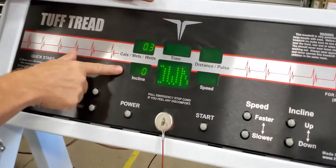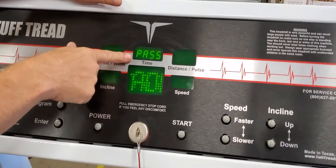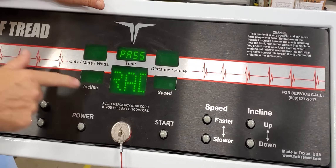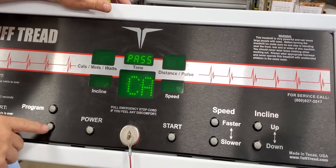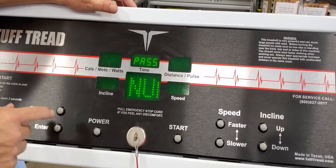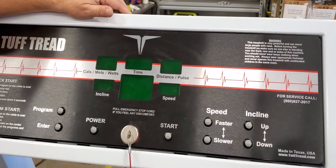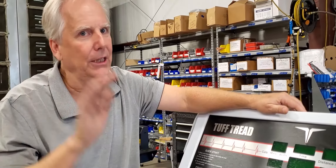When it gets all the way down and stops, press the Enter button again. It will tell you if everything worked okay — you'll see 'pass' in the window, so it's telling you it's a manual grade calibration and it passed. Everything looked right and the computer did it on its own. Press Enter again and you'll hear a long beep. That long beep tells you it took the calibration and saved it into memory. It then does a quick reset like we saw at the very beginning when we pulled the switch. When it resets and goes black, everything should be back down to level and your incline should be working correctly.